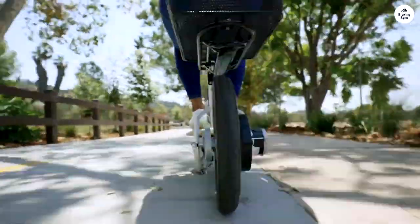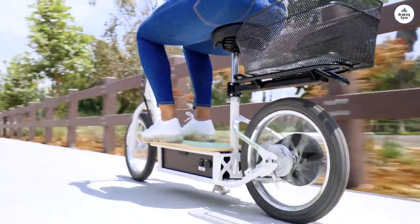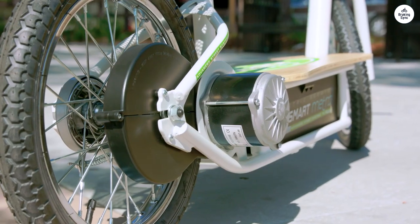Still, that's pretty good considering the hills. It may only reach speeds of 20 miles per hour, but with the wind in your face, it feels plenty fast.